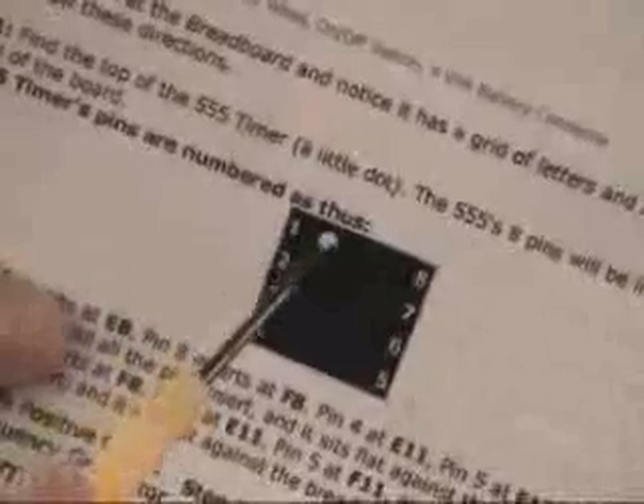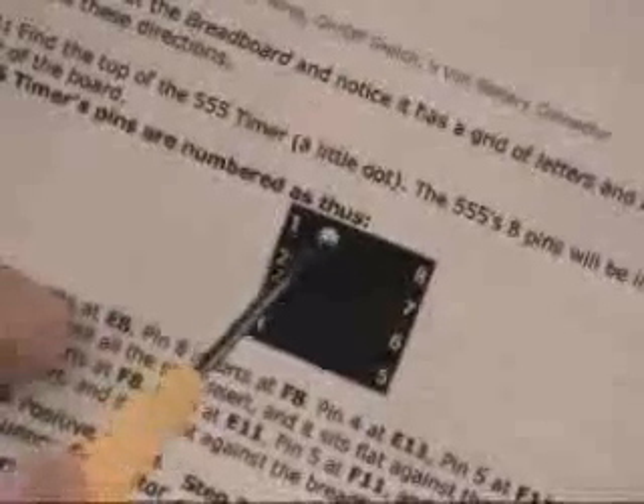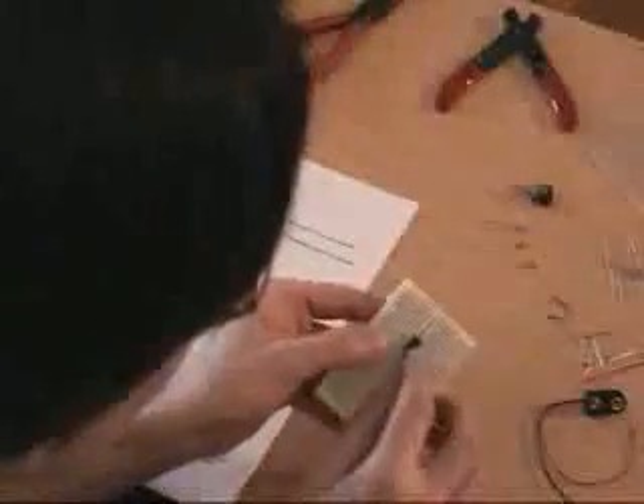I have an illustration here that shows you the same thing: pin 1, pin 2, pin 3, pin 4, pin 5, pin 6, pin 7, pin 8. I even have a little dot to remind you that that's the top of the 555 CMOS timer. The best part is this is the only part that has a top or bottom — all the rest don't matter how they go in, as long as we go into the correct numbers and letters. That's the only one that has a specific position. Once we have that in and we can see the little dot is on the top, we're in.